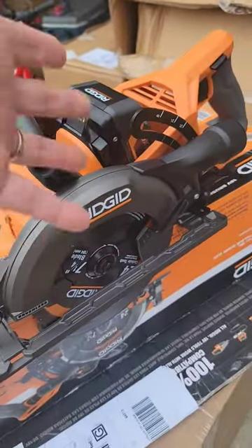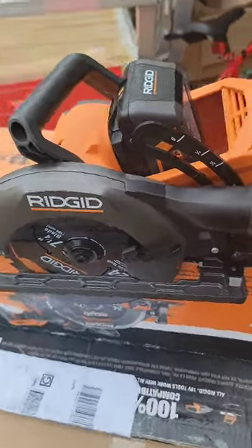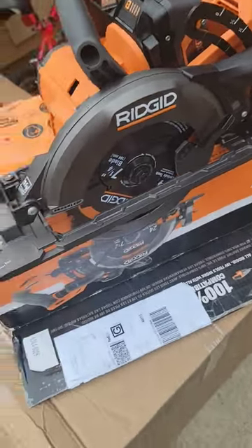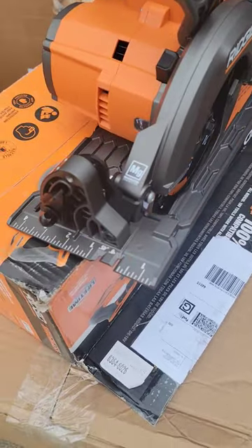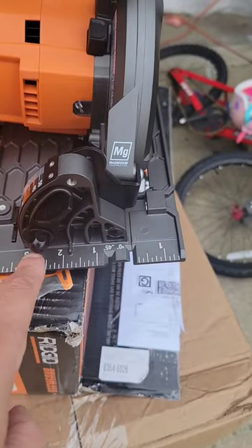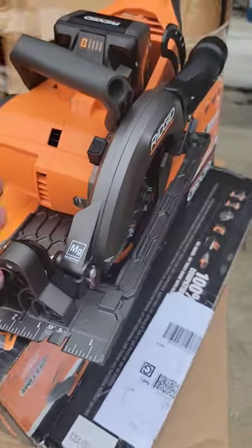This is the brand new Ridgid rear handle saw. This kit comes with the 8.0 battery. I mentioned in a previous video when they released this information that it didn't look like they had any of the numbers colored down here — they do, which is a good thing. They also have positive stops.